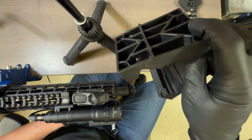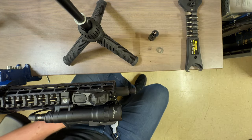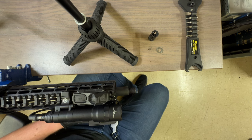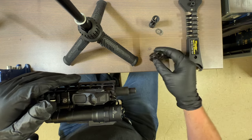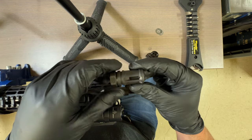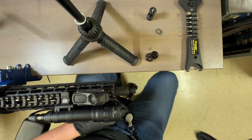There are also clamp-style blocks that go around your upper — and something like the Geissele reaction rod. With this muzzle device we won't need shims because we don't have to time it, unlike the traditional birdcage.